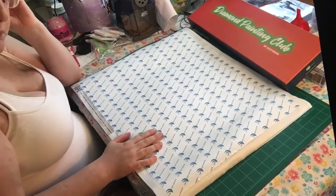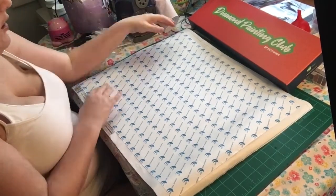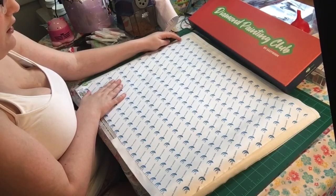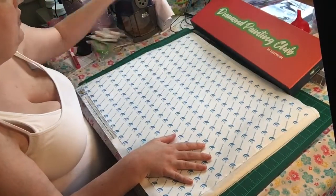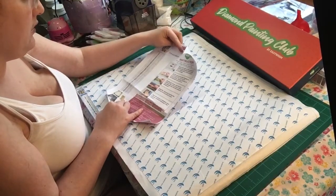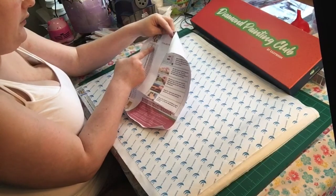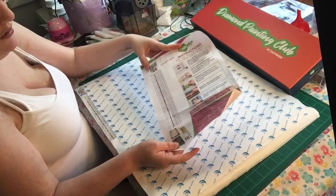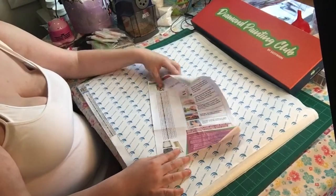I separate my beads from my paintings. I put the bead papers in with the beads but I cut the picture out so I can write down what box it's from - this is the August box and September will be September's box. It didn't come with a paper this time. I'm going to get a sticker machine from Walmart and cut off the bead quantities but keep the DMC numbers.